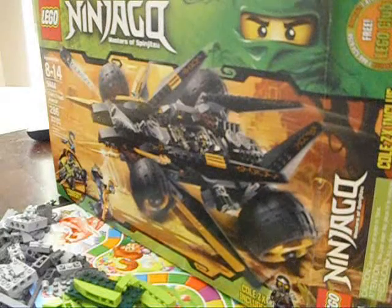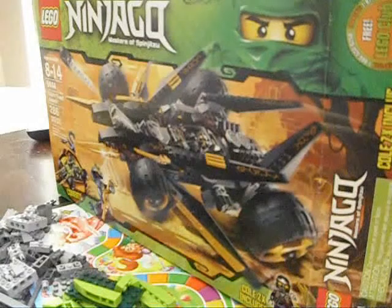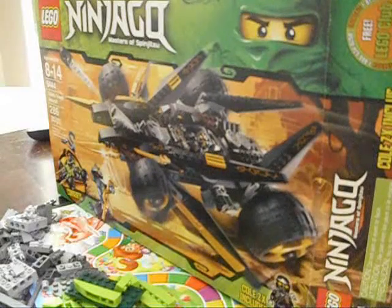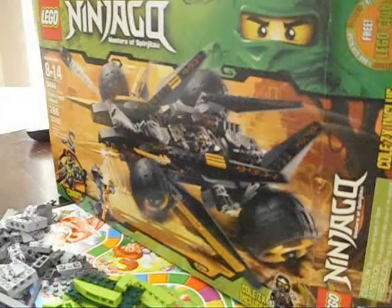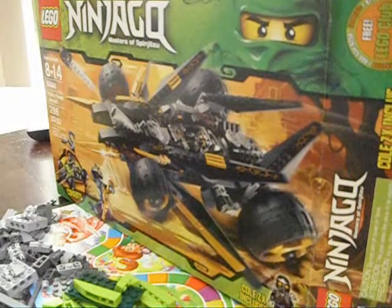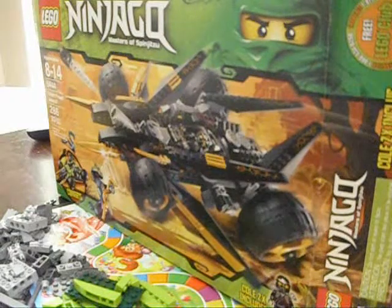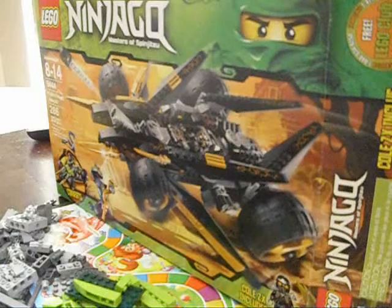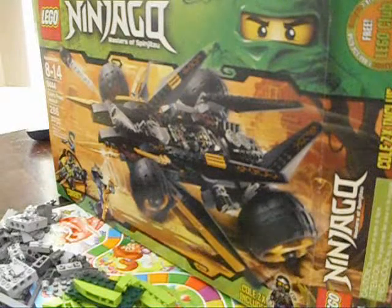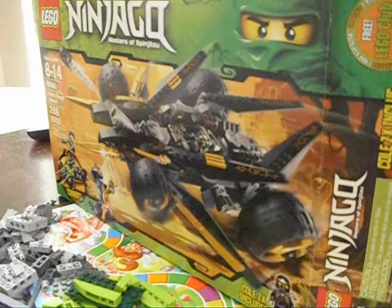It comes with 286 pieces, but we lost one piece, so we have 285 right now. All that stuff about this is just awesome — it's a really cool set. It's $40, and it's just really cool. Like, it looks like that when it's done. It even has scales, and this little snake — it's blue. It's just really cool.